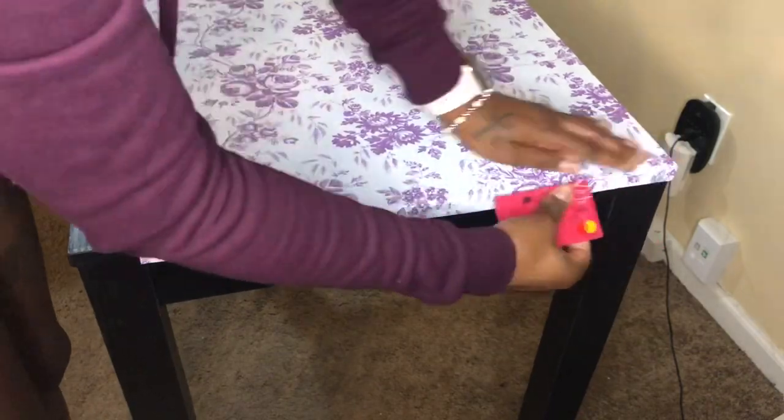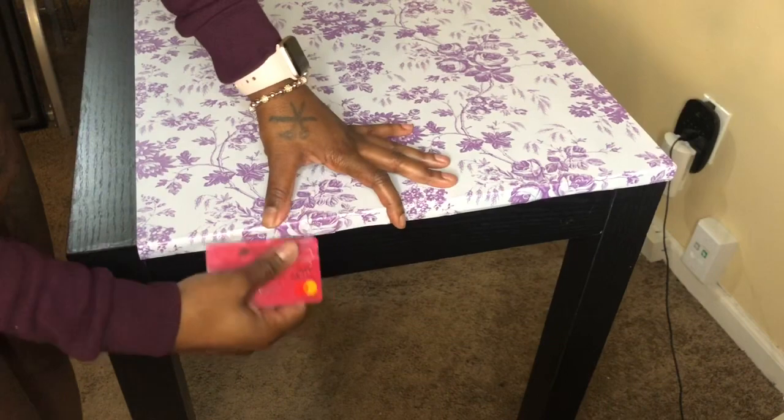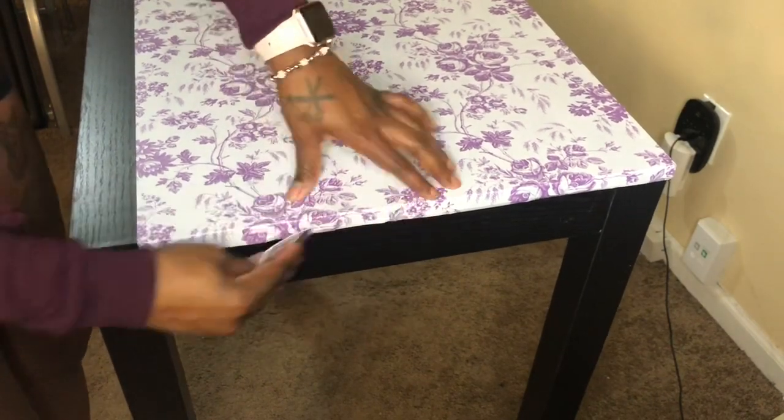This is pretty much how you do your ends and corners. But as you go through the video, when I start to paint, you're going to see that I end up removing that part anyway.